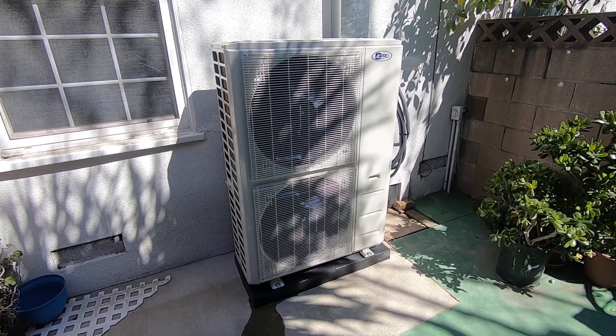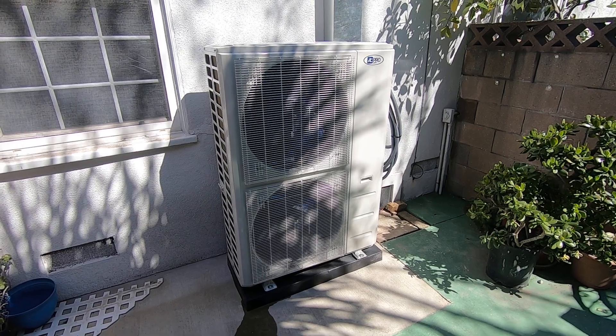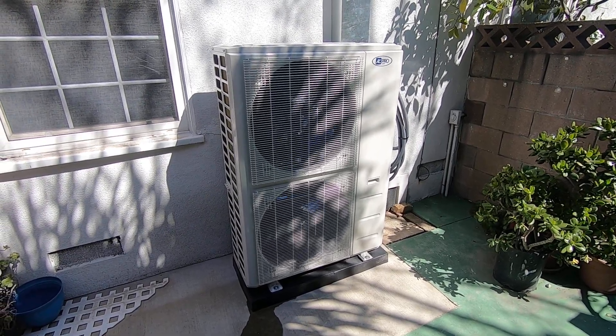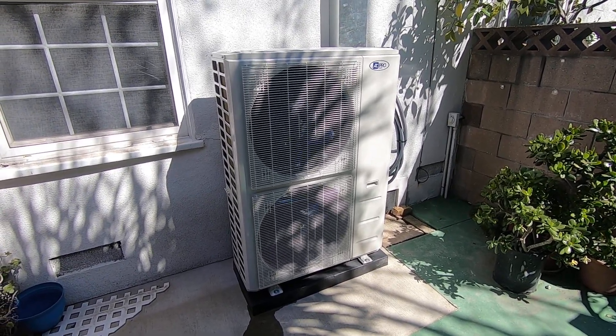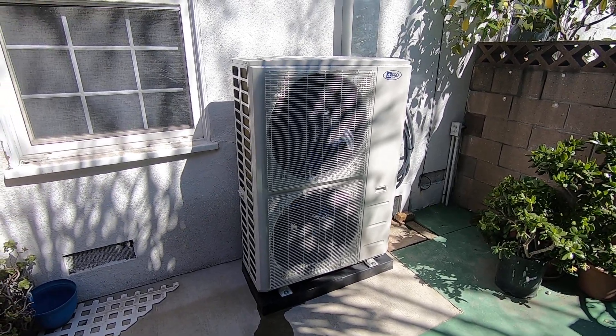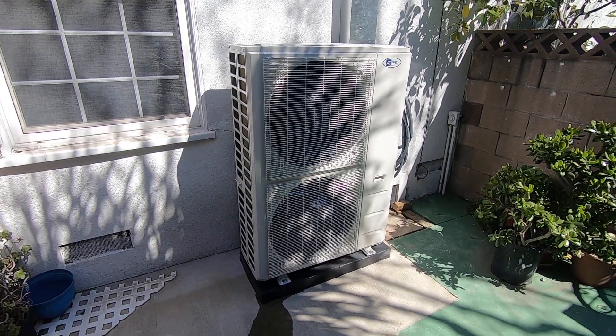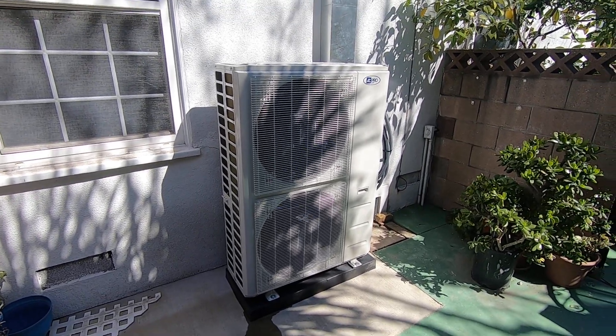So let's get into this system. First, I'm going to do a video on the outside condenser that we did here, and then in part two I'm going to take you inside and show you the fan coils that go along with this. So outside here we have the four-ton AC Pro M-Series ductless split multi-zone heat pump condenser.